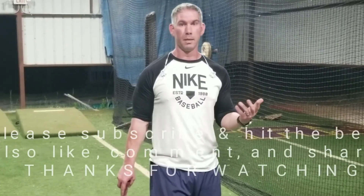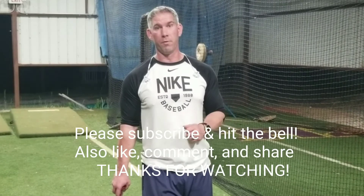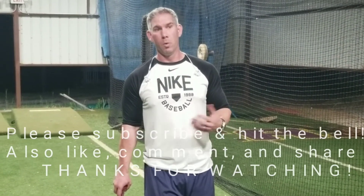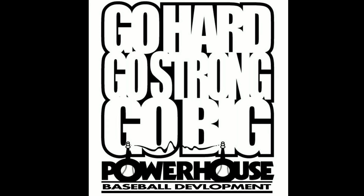Make a comment below and let us know some drills that you like to do on game day to get primed up to hit. I know there's a lot out there, so let us know what works for you. Make sure you like, subscribe, and share with your friends. If you have any questions, let us know — we're more than happy to help you out with anything baseball. Thanks and tune in again, we'll see you next time.